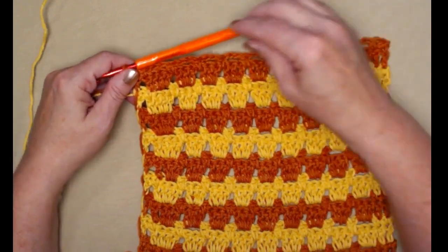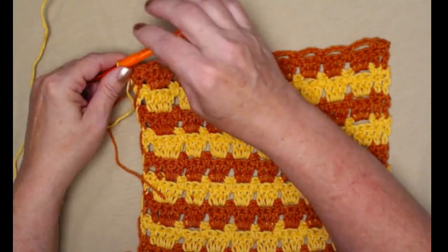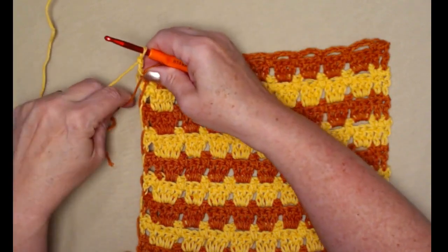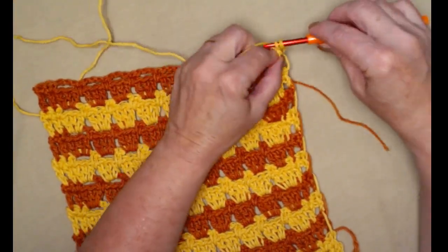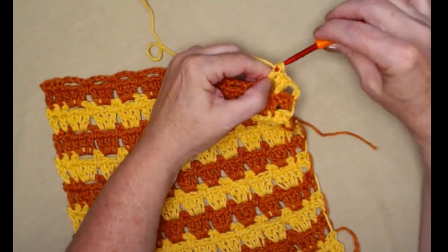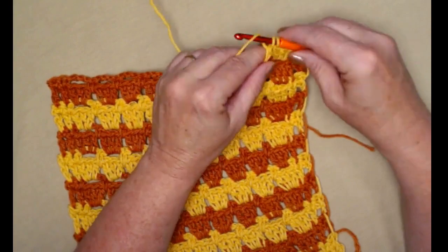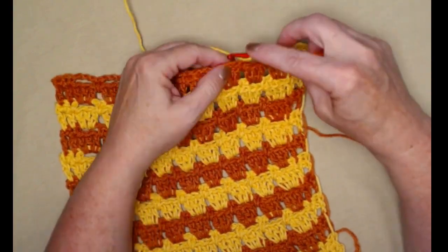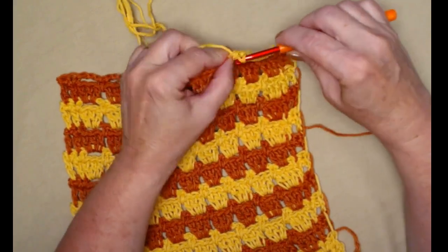Once you reach row 20, you're going to cut your color two and bring in color one. We need to do one more row of three double crochets in each of the chain three spaces — double crochet, double crochet in the next, then three double crochets in each of those chain three spaces, just like we did before. We want to end with this because it gives us a nice even place to put our trim on. Go ahead and finish row 21 — three double crochets in each of those chain three loops — and then we can add our trim.